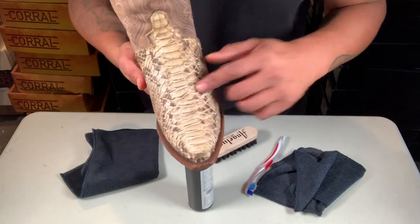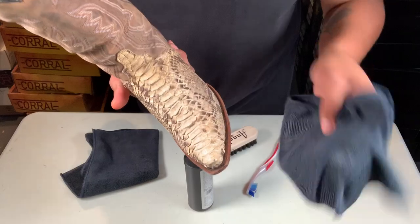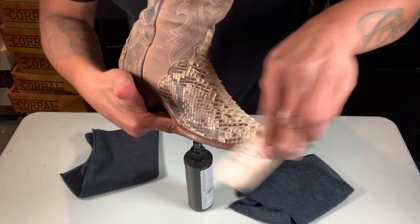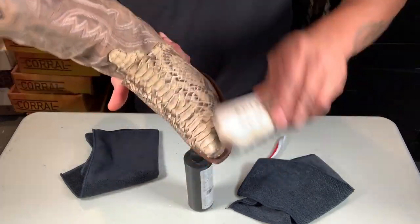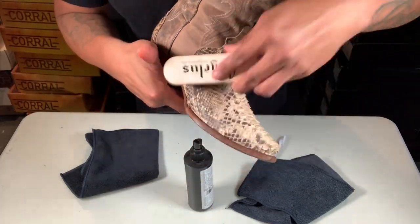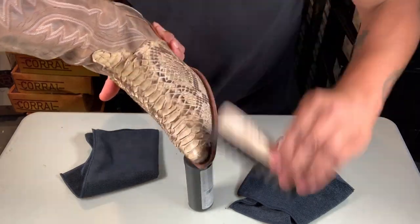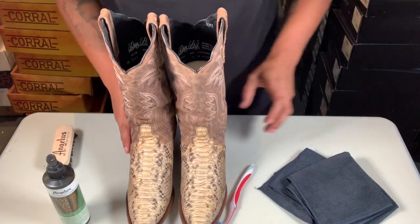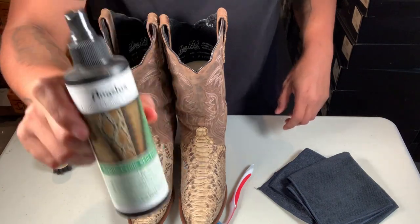For the actual skin, to clean it off you can use a cloth to get the dust off, or also a brush. I prefer a brush all the time — it's a lot easier and you make sure you get everything. With a cloth you might push the dirt inside the actual skin, so a brush is good to use — any kind of brush.